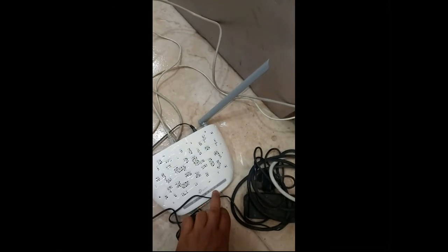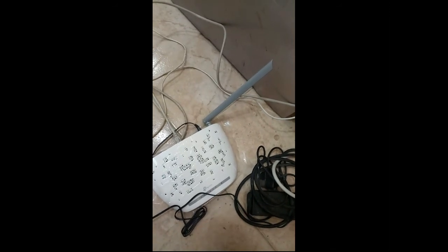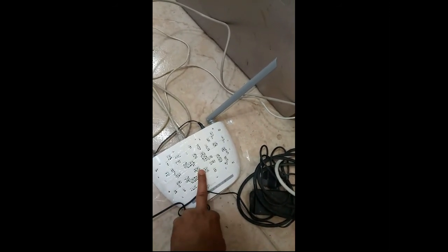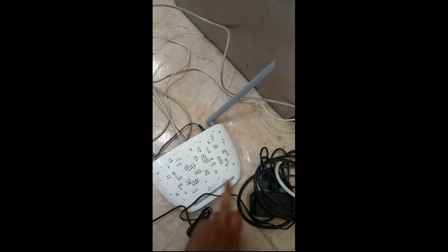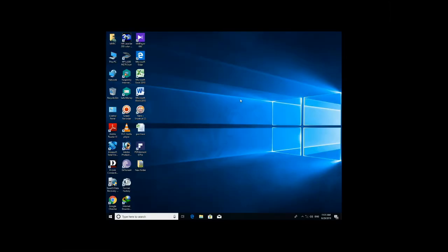You will find the indication that the cable is connected. Let us see on the computer whether the internet is coming or not. I am typing the same username and password on the computer. Let us see on the internet.